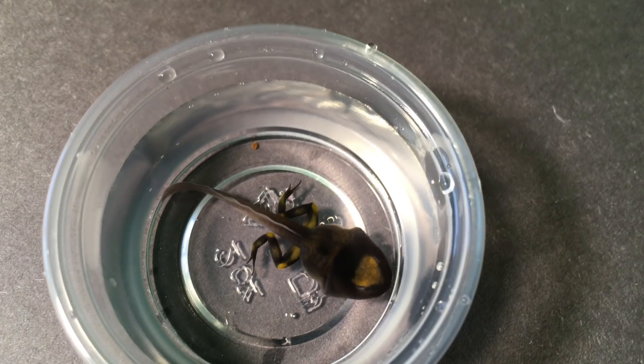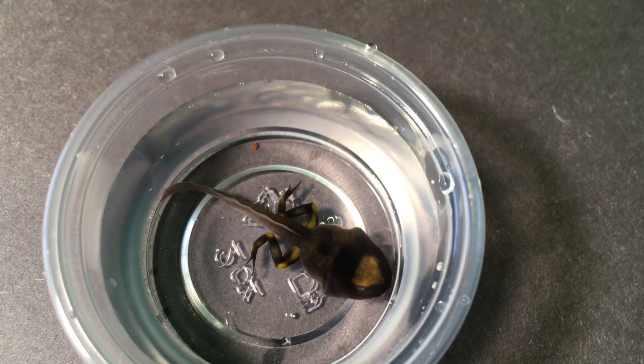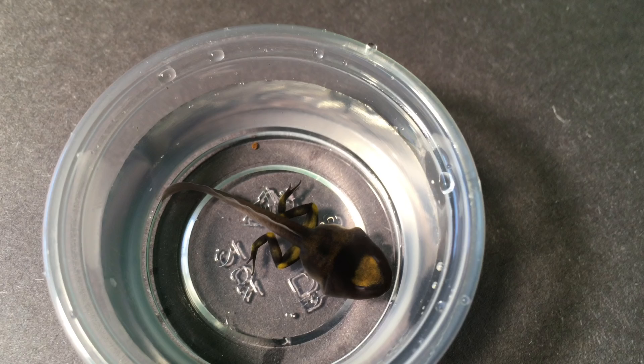The forelimbs are also developing here — they're apparent only as bumps because they're developing internally, but once they are fully formed they suddenly pop out through the operculae, or gill holes, of the tadpole.